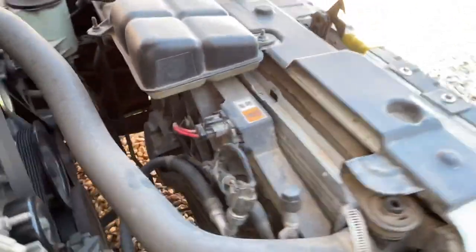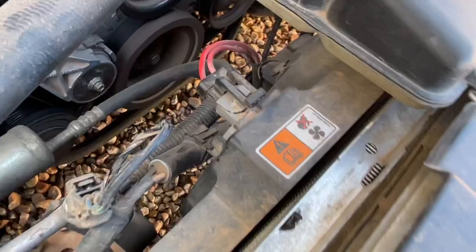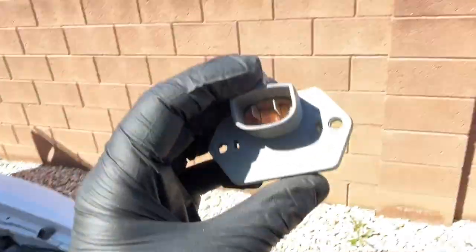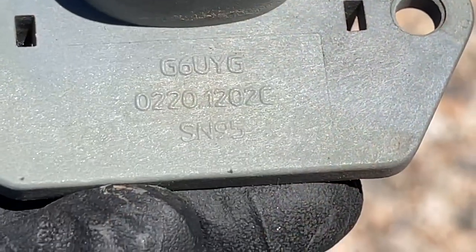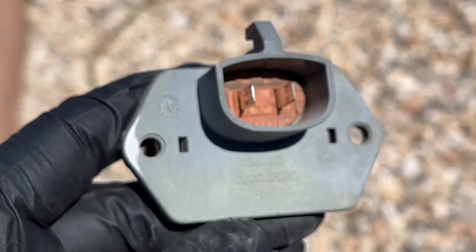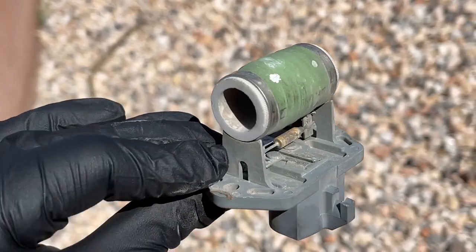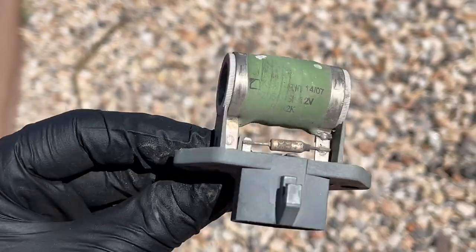one thing that you can check is this little connection here, a little relay. You can see this one's broken and wobbly here. It's pretty delicate, you'll see them hanging. But this is the piece — Justin SVT had an extra one that he was letting me borrow here. It says SN95 on it, but this is all that it is, just this little relay, little electrical thing here.